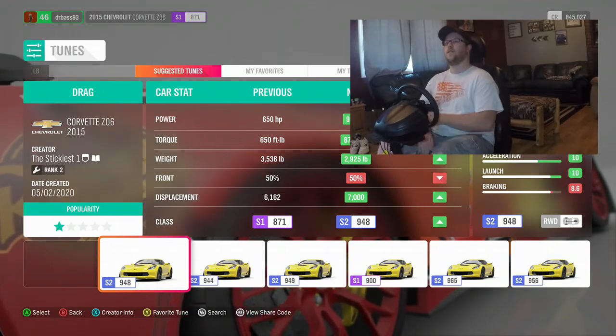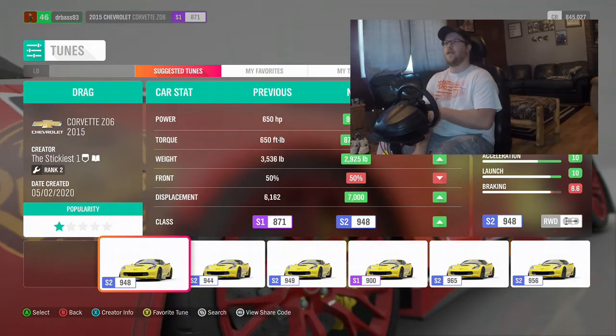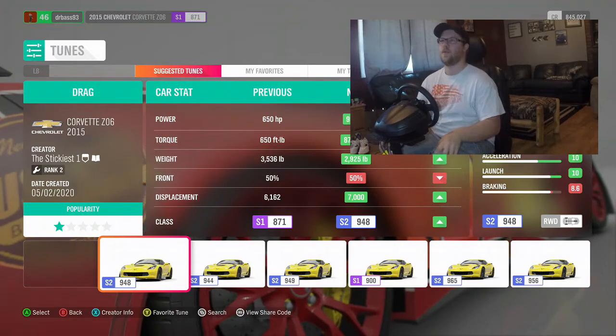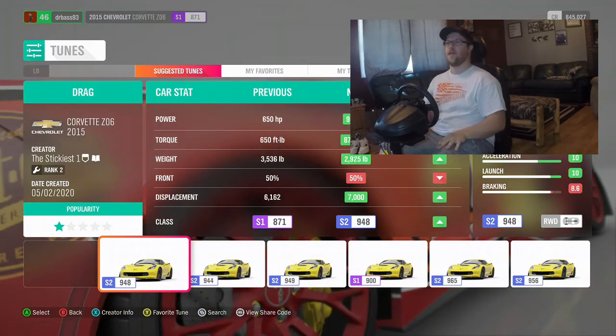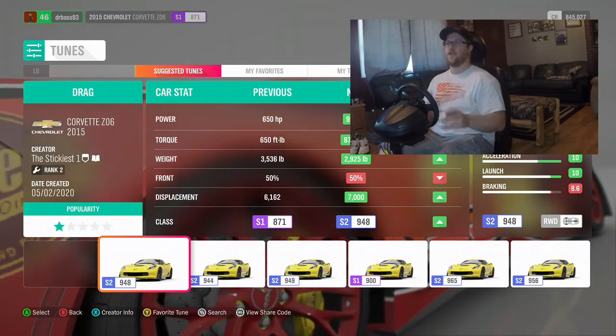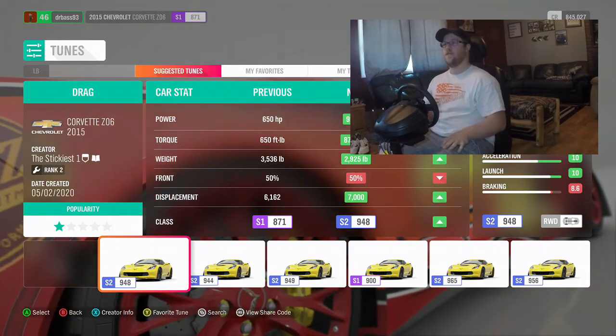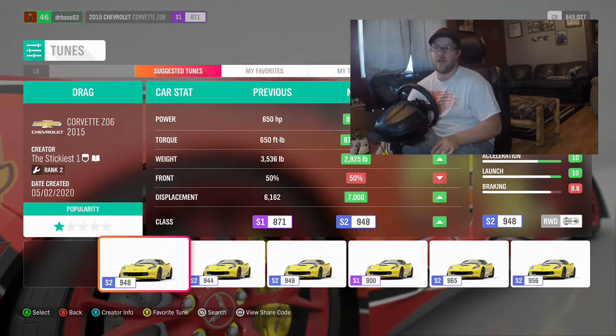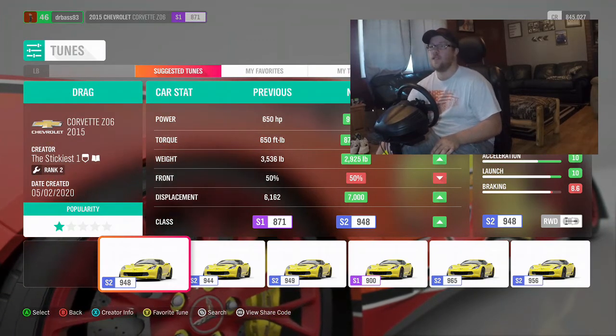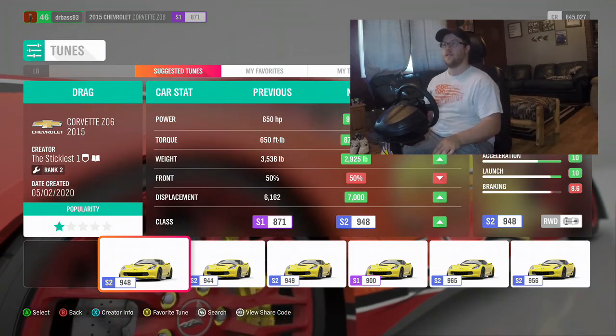So here we're in the tuned setup and I'm just going to show you what we've got right now. The stock settings for this car is 650 horsepower, 650 foot-pounds of torque, and it weighs 3,536 pounds.